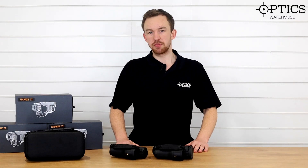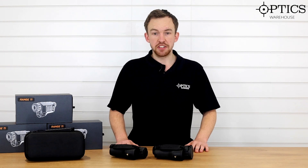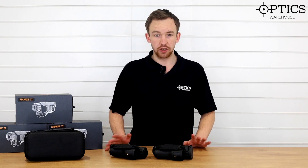Hi guys, it's James here from Optics Warehouse, your night vision and hunting specialist. And today I'm very proud to introduce to you the new range of thermal monoculars. We have another brand of thermal come into the shop called Konotech.